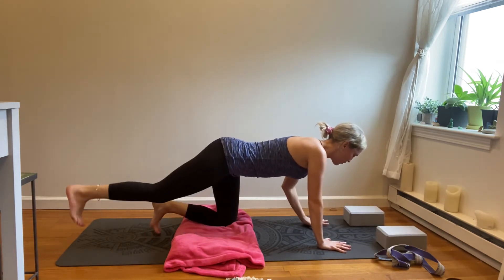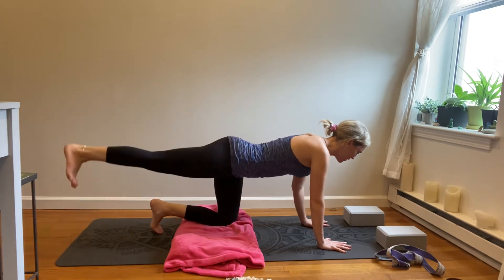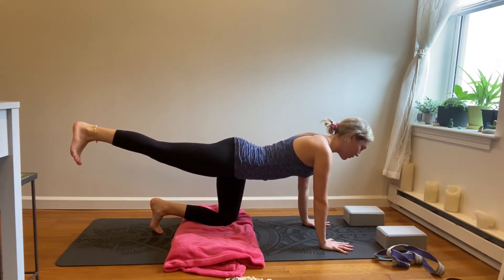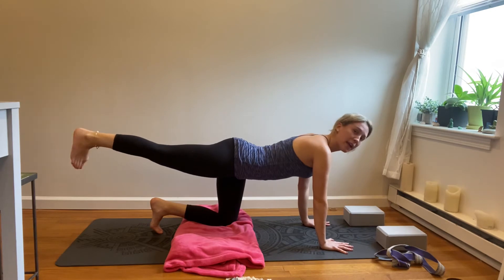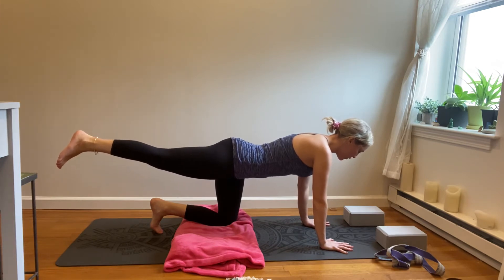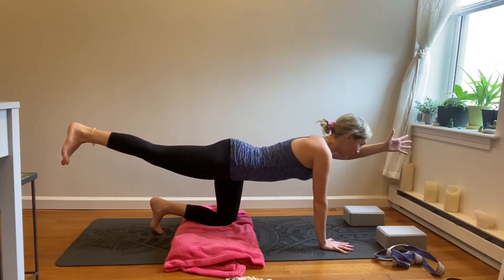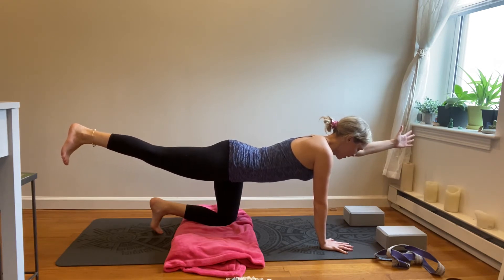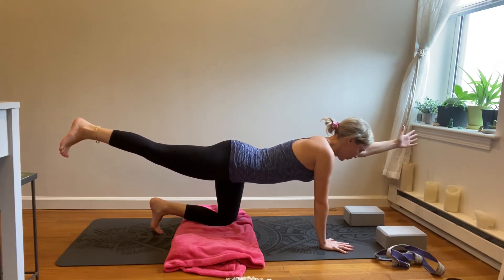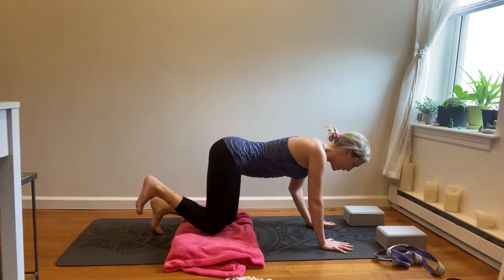Then we'll start to extend our right leg back, shift the weight back and forth, and then lift the leg towards the sky — one long line of energy from the heel all the way to the head. Roll the right ankle around. Engaging the core, lifting through the belly, finding strength. Extend the left arm, thumb up towards the sky. Take a few breaths here, finding a little more length. And then exhale, releasing down, releasing the knee and the hands.